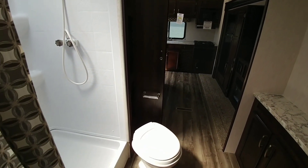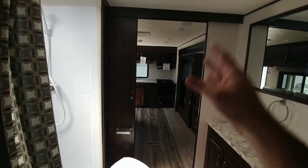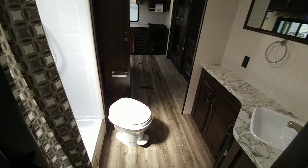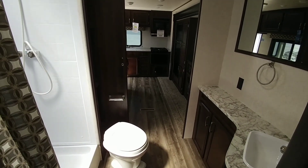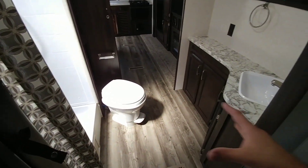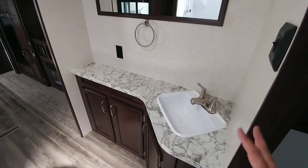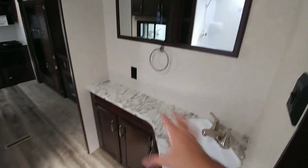One thing that's a little interesting about this floor plan — and one thing I don't really care for — is that if you're in the master bedroom, which has a full-length queen-size bed and very tall ceilings with some side storage, and you want to work your way to the living area while somebody's using the restroom, you either have to pass by them or exit and come back in. That may not be a big issue for a couple, especially if they can just close the shower curtain. But the restroom is really nice in size, with a good-sized mirror, a lot of countertop space, and a nice sink.